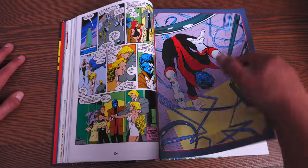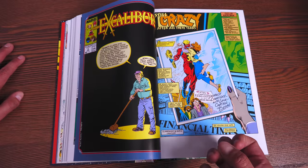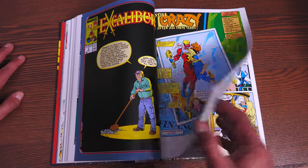So this is like the back of issue number three. I've always loved that cover. The covers are so — they're like fourth-wall-breaking. I love them.